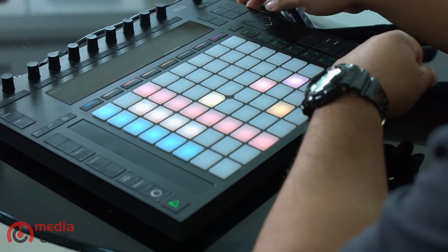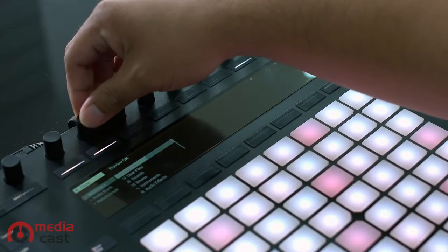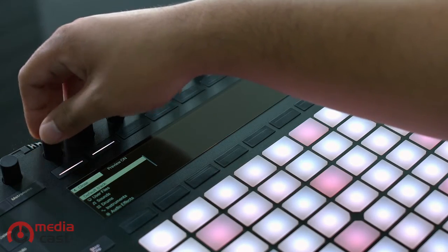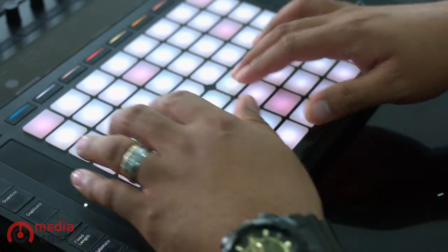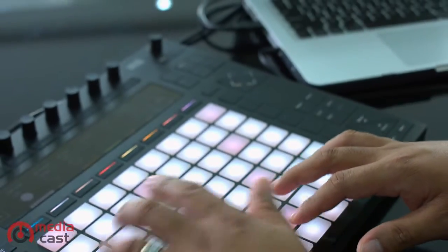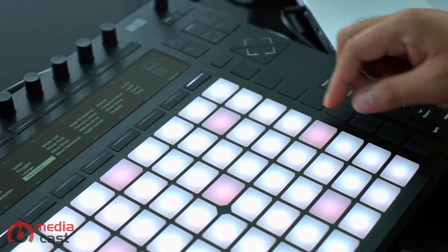Push 2 lets you play and sequence drum beats at ease. Browse your instruments' libraries using the rotary encoders. Play and record melodies using the 64 velocity-sensitive pads. In addition to that, you can even select which key and scales you want to play.